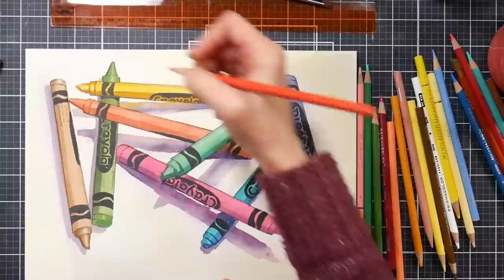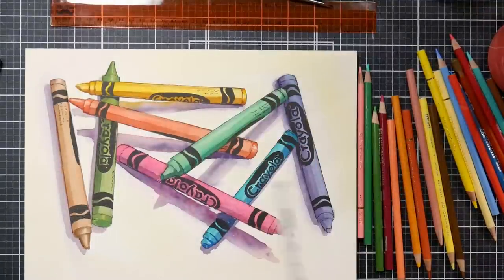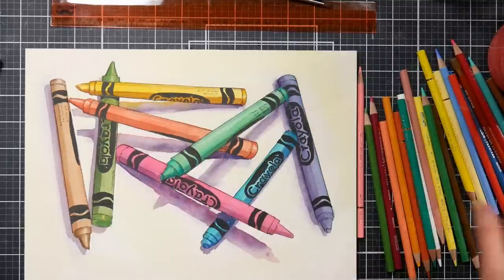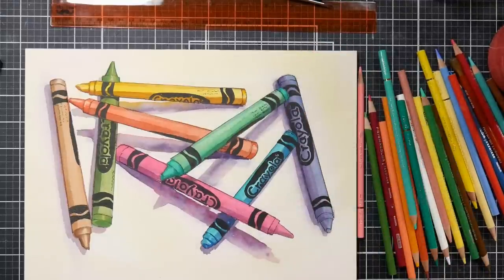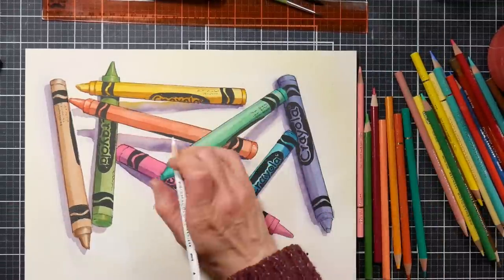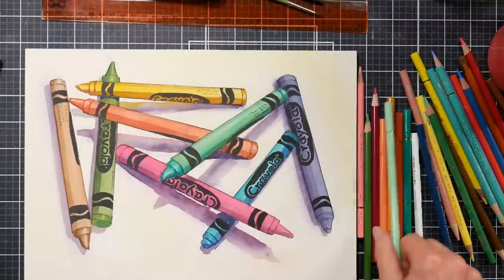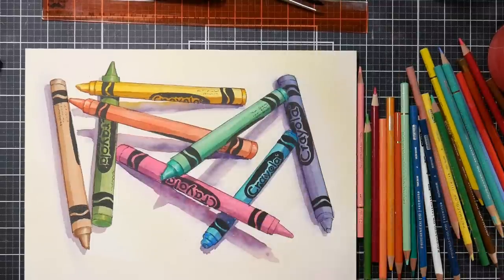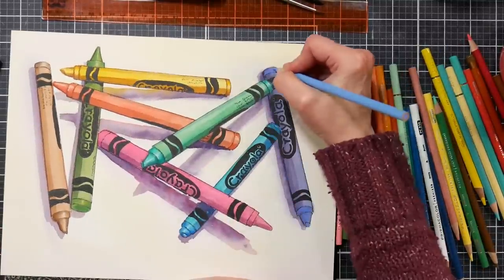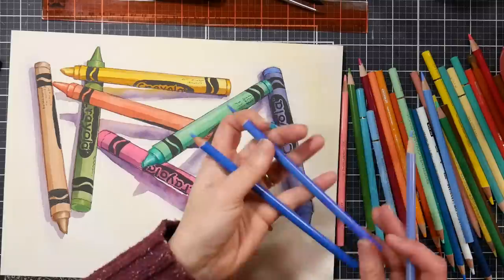If you enjoy Prismacolors, I highly recommend the Brutfuner Macarons — they feel like a Prismacolor or even a Holbein, maybe softer. They're great for layering highlights on top because they're softer than most other pencils. That said, they're definitely not a standalone set — you'd still need darker colors. But I really love how this is starting to get more weight, depth, and substance. I'm also going to use a Prismacolor white to do highlights on the wax portions — I buy those by the box. It's the softest white I've used and very reliable; it sticks on top of most any other pencil.